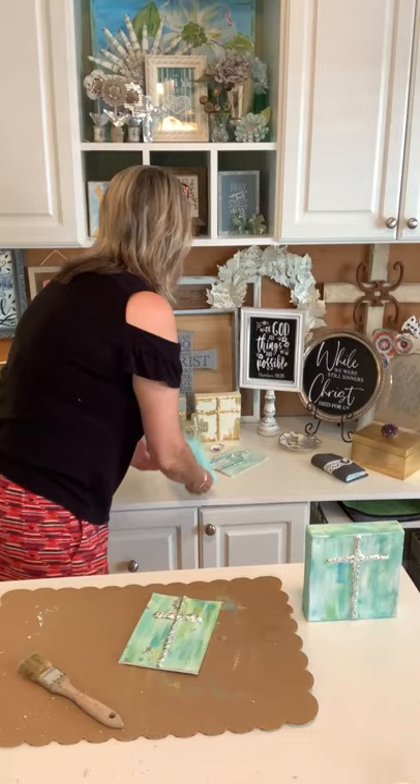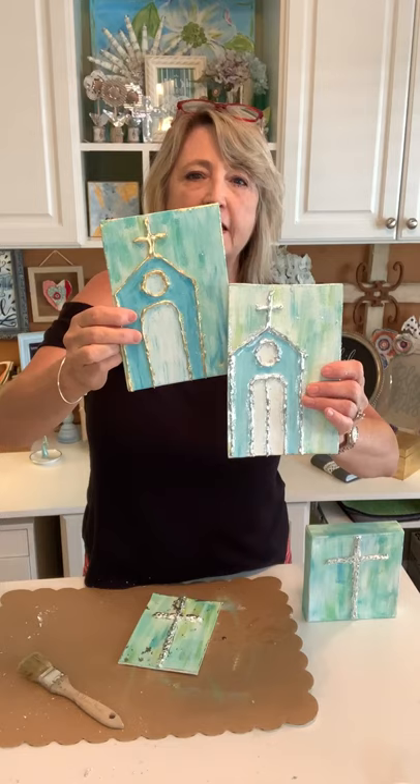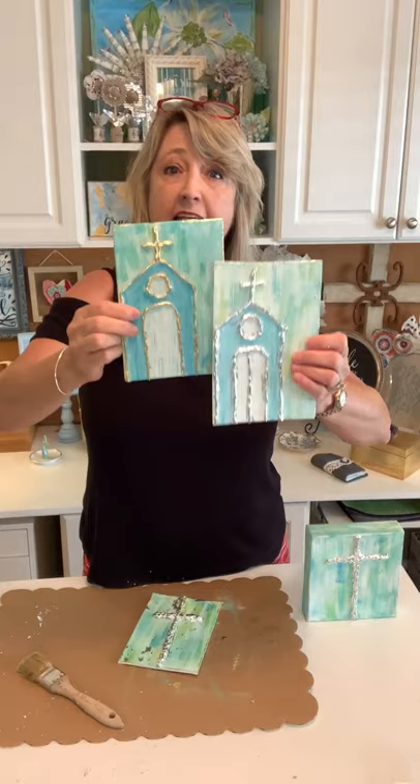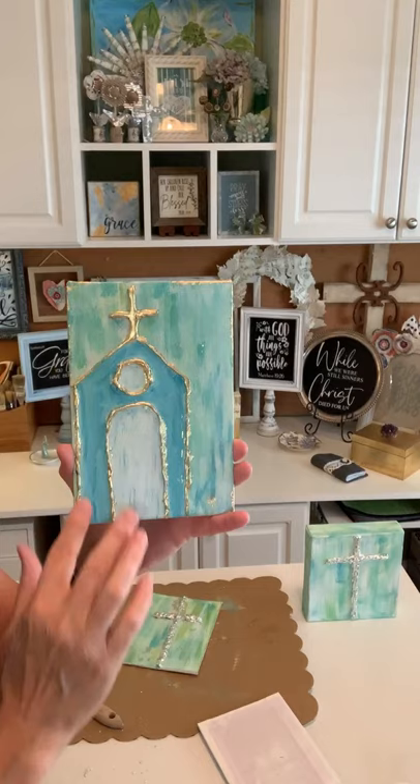I've been seeing this style of church everywhere on Pinterest and I just decided to try it myself. After the gilding was done — actually before gilding but after the glue was on — I came back and painted my church a darker color of the Lagoon Waverly paint, and used some white mixed with a little blue to do the door and window. Then I gilded it after that was dry so it would stand out more as a church.